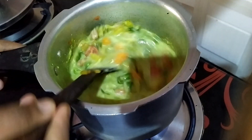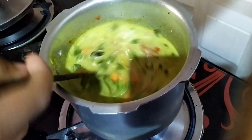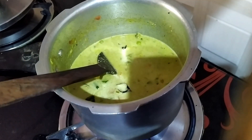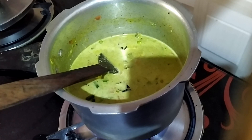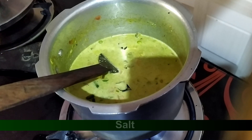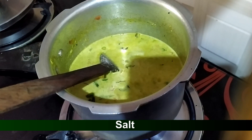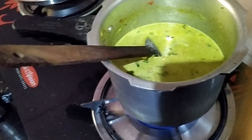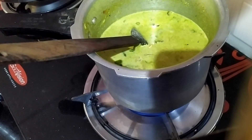Now mix it in the cleaner. Now let's put it in the water. Put it in the pan and mix it up. Put it in the cooker.